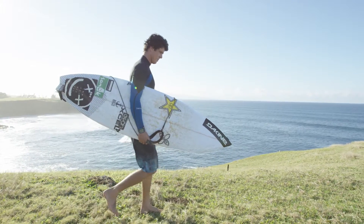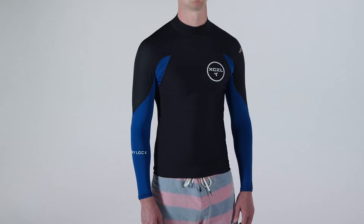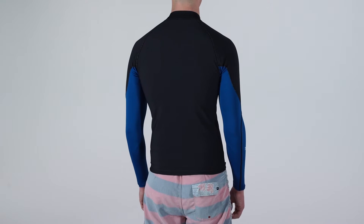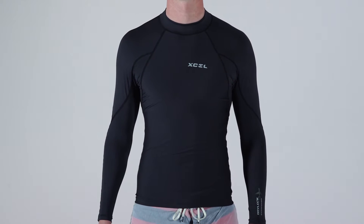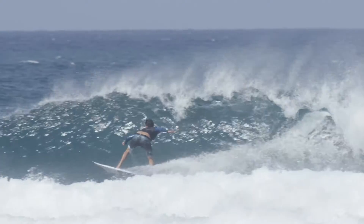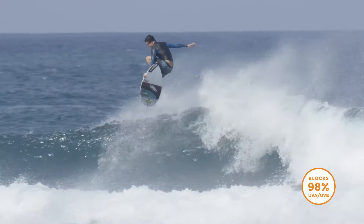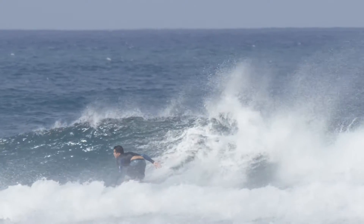Designed for the serious athlete, the Xcel DryLock UV Protection Series delivers incredible performance benefits that go above and beyond your normal everyday rash guard. Available in two fabrics, all DryLock UV protection is tested and rated for maximum sun protection. Tested according to the strictest sun protection standards, all DryLock fabrics block over 98% of harmful UVA-UVB radiation from the sun.